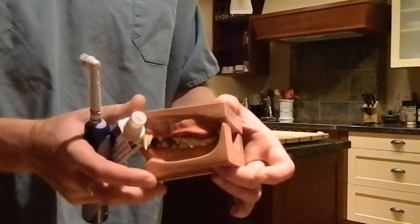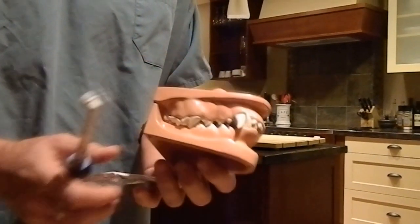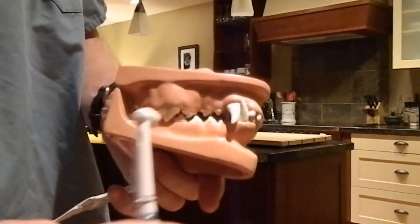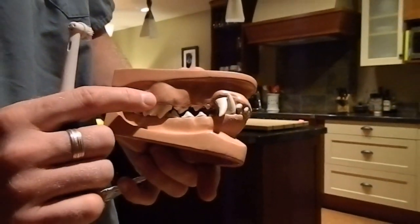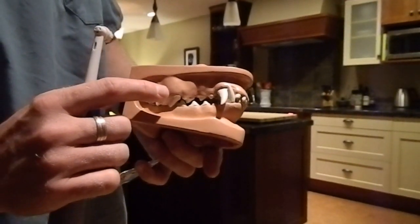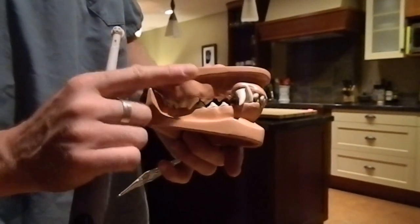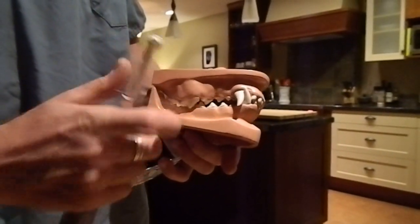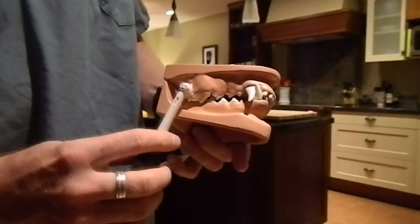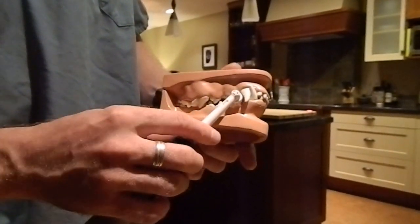Assuming your regular veterinarian has recommended regular teeth brushing, I'm just going to go over on the model how that works. You want to focus on the upper back molars, especially this molar here because the salivary duct is right over top of that tooth. The dogs are continually drooling on this tooth so it gets a lot of tartar buildup behind the gum line — you won't be able to see it, but that's a very important tooth to brush. Continue along across the molars, and don't forget the canine, lower canine, and lower molars.